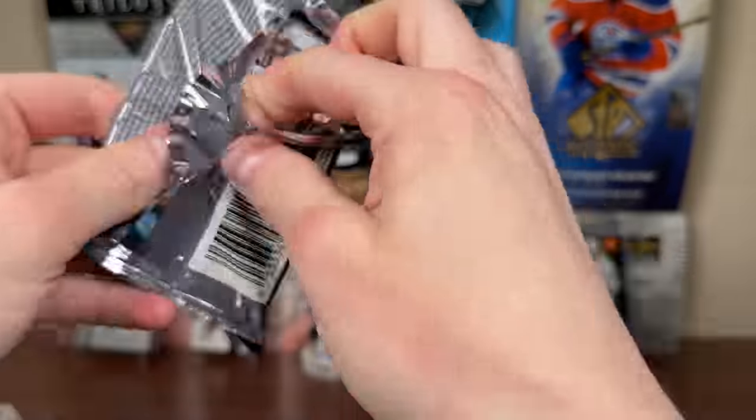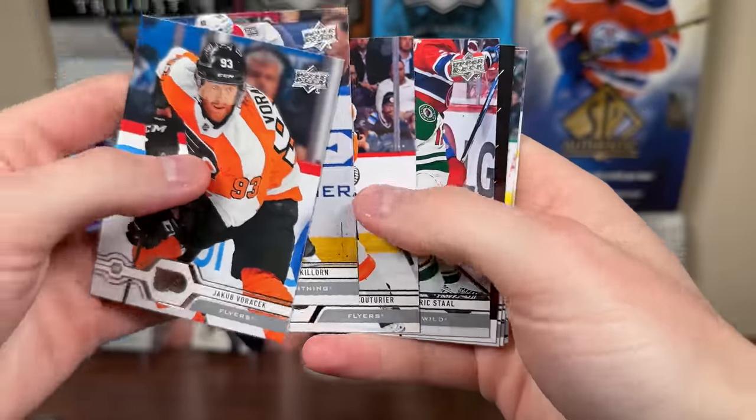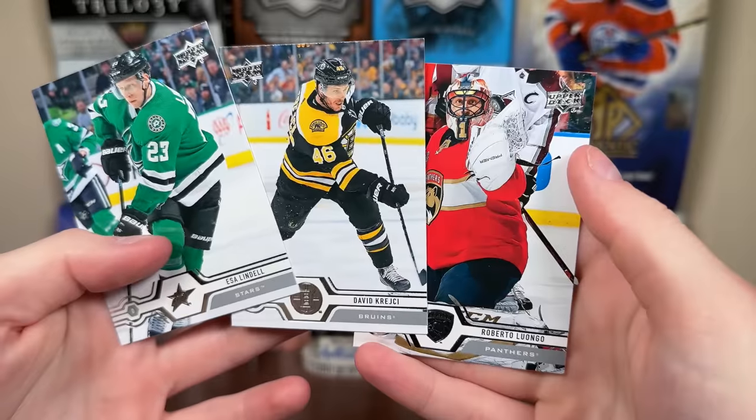Let's do 2019-20 Series 1 — hopefully get Jack Hughes or a Young Guns. We got a Shooting Stars — Hee-Jae Oshii Shooting Stars right wingers. More base.